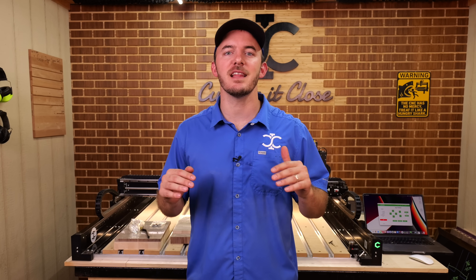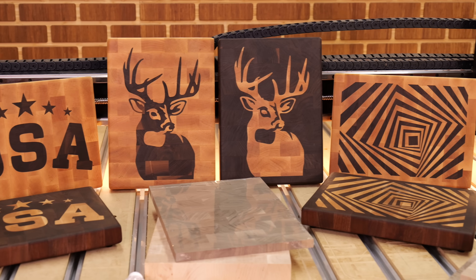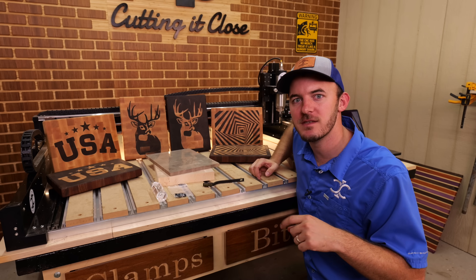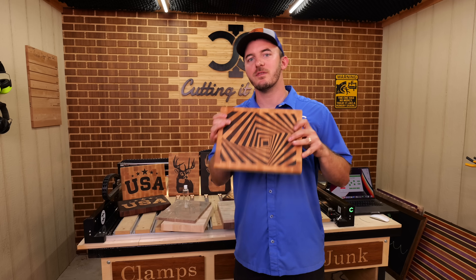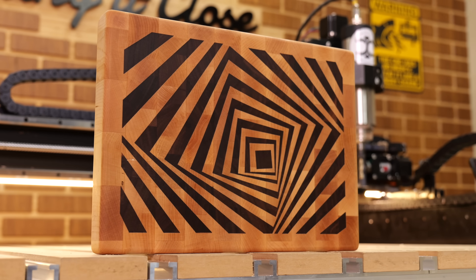This is the easiest CNC inlay you'll ever see. Everything you see here was made using our inlay starter set. In today's video, I'm going to show you exactly how to use it and walk you step by step on exactly how to make this design right here.